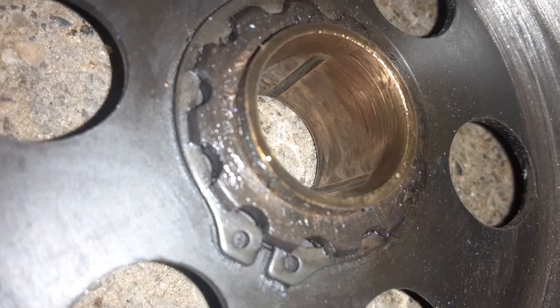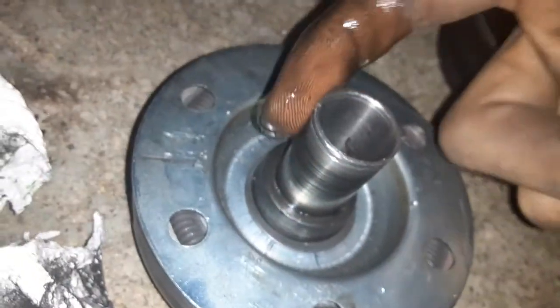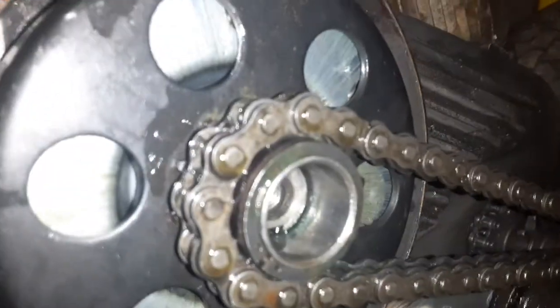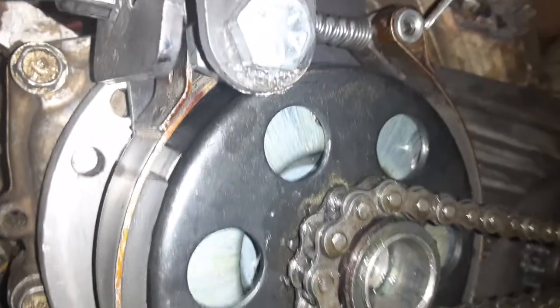All you need is a little bit in there — just work it back and forth. You can take your finger and do it to the inside piece as well. Don't get too much oil into the clutch or the same thing is gonna happen. Most of the oil and grime buildup that happens inside the clutch is due to the oil flinging off the chain and getting inside the clutch.